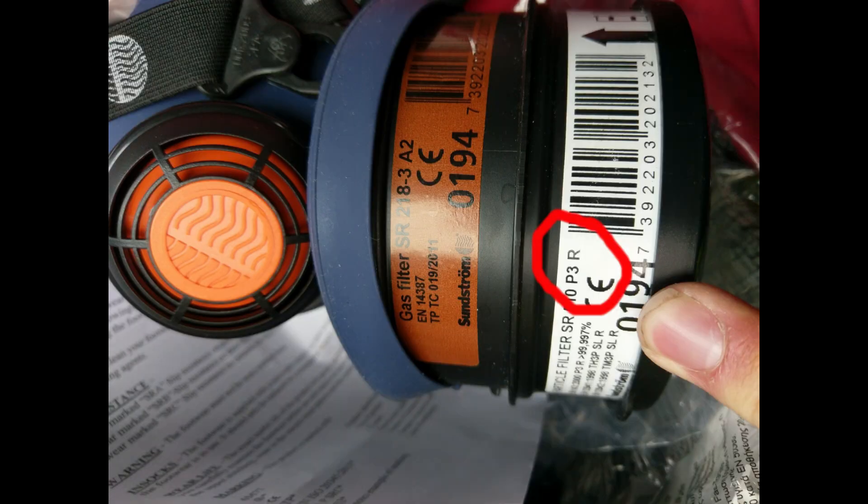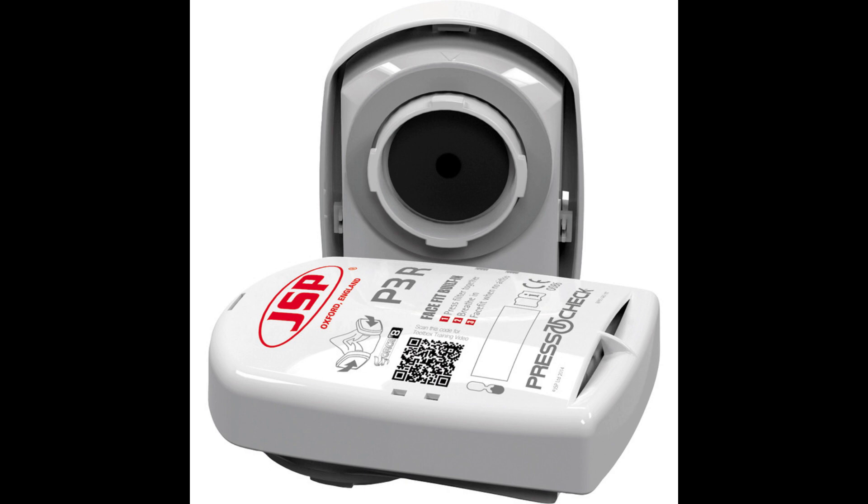For filter type, you want at least a P3 or N100 — it depends where you are in the world. N95 blocks 95% of particulates, N100 blocks 100%; P2 blocks 95% and P3 blocks 100%. The good thing about particulate filters is they don't really have a lifespan the way a gas filter would. When they start to become blocked it'll be harder to breathe, but they'll still be just as effective. They're basically paper or fiberglass arranged in a matrix inside the filter. When they become blocked, just take it off and change it for a new one — there's no risk of particulates seeping through.